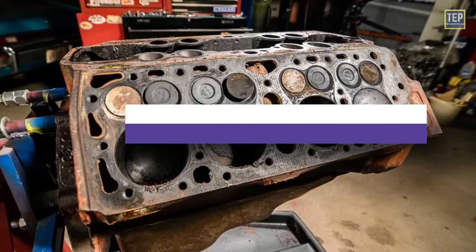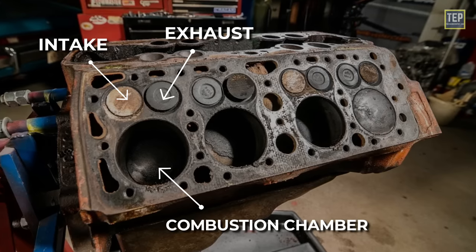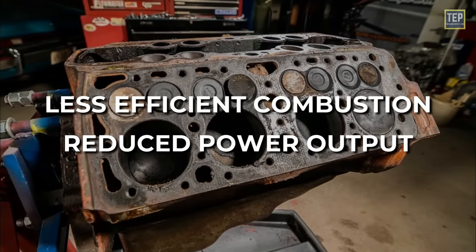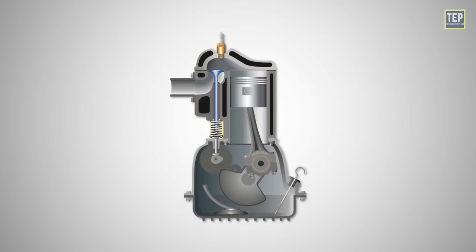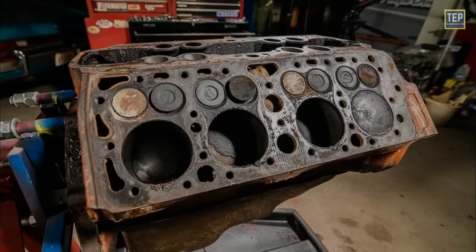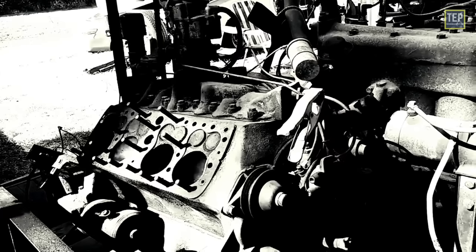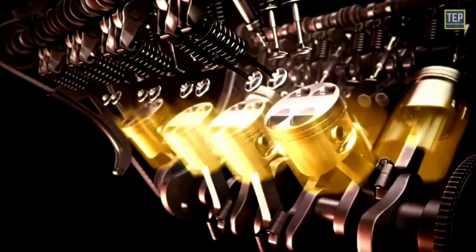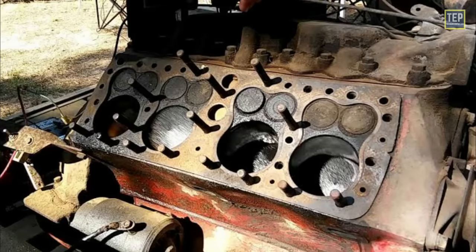One of the limitations of flathead engines was the valve design — the intake and exhaust valves were located in the engine block horizontally, restricting airflow into and out of the combustion chamber, leading to less efficient combustion and reduced power output. The flathead design also limited the compression ratios achievable, as the flat combustion chamber shape made it challenging to create a compact and efficient design. As a result, flathead engines typically had lower compression ratios, affecting overall performance and efficiency. Despite these limitations, flathead engines were widely used due to their simplicity, affordability, and reliability, but as automotive technology advanced, other engine designs with improved airflow and higher compression ratios led to the decline of flathead engines in modern vehicles.